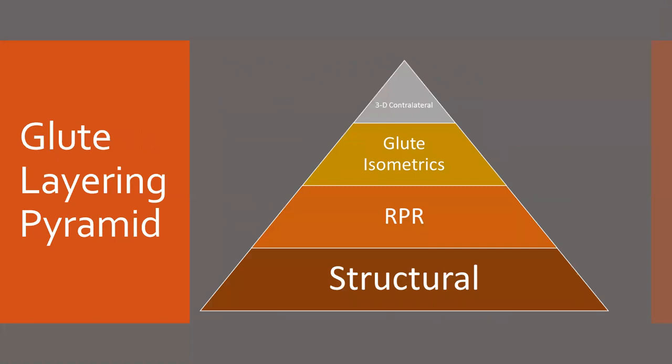For the glute layering pyramid overall, we think that structural should be at the bottom. Without structure, your body is not going to produce force to the highest level — it's going to enter a protect mode to make sure it doesn't rip itself apart, protecting itself at all times. From there, RPR — reflexive performance reset — is utilized to a high extent in our glute layering model, followed by glute isometrics.